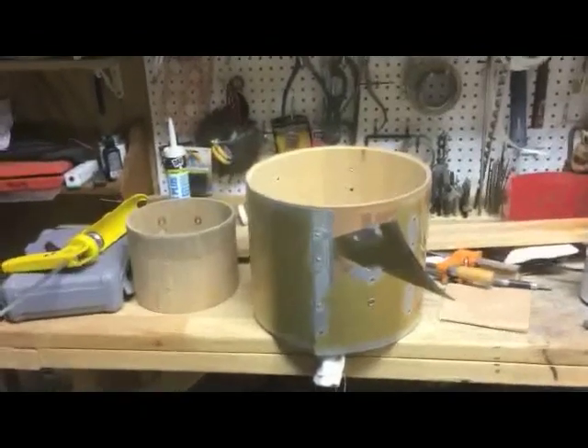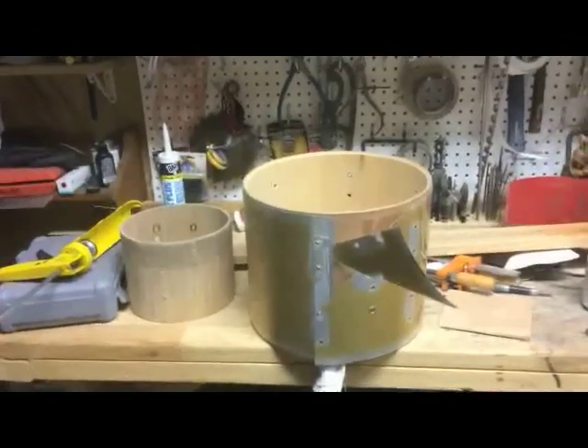Hey guys, today's project is to build some circular wall shelves for my wife for Christmas.